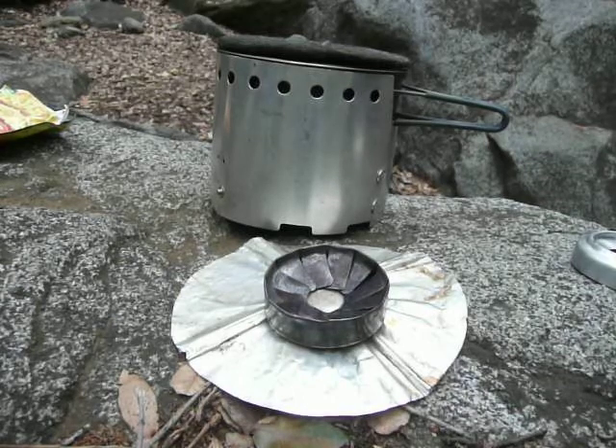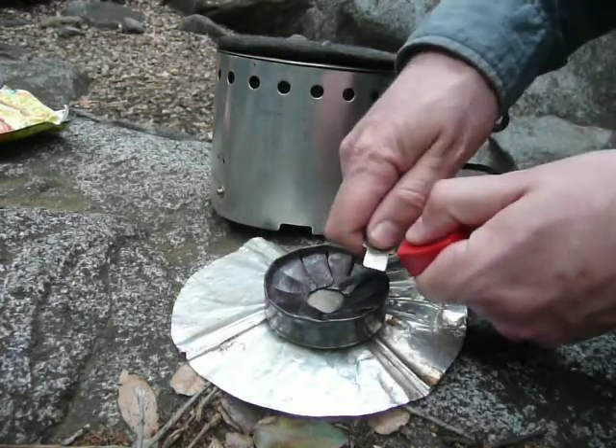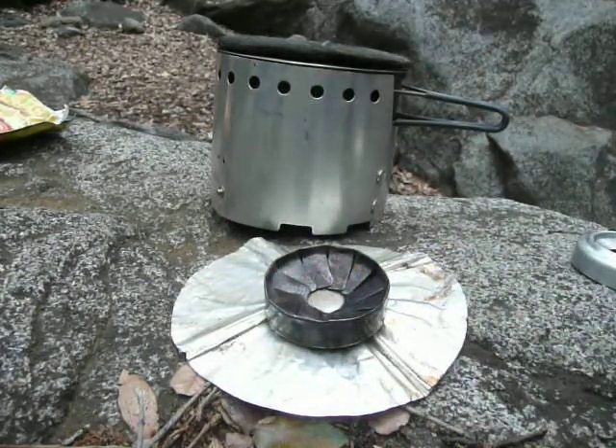So let's see if I can do this here. I've got my fire steel — this is a Light My Fire fire steel. There we go. It took me twice, but compared to a lot of stoves, that is really easy.